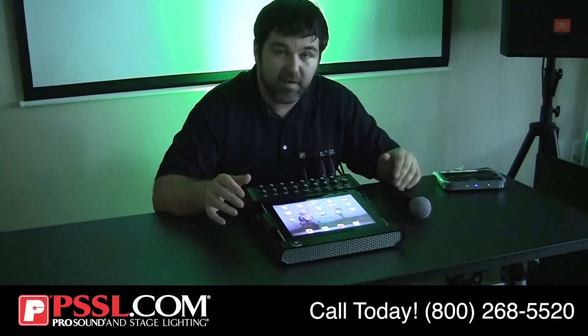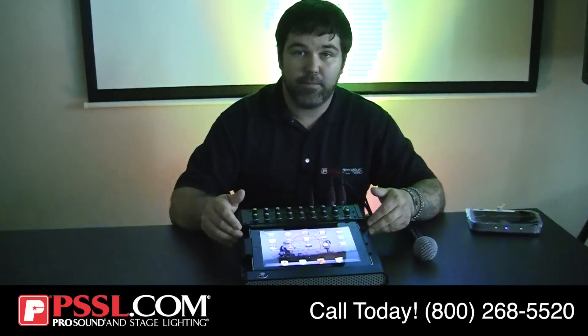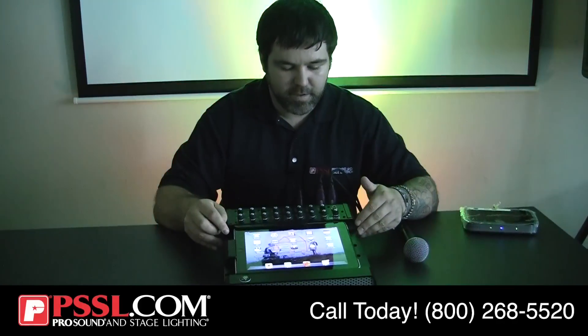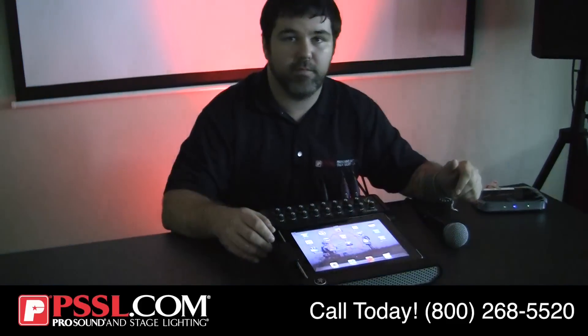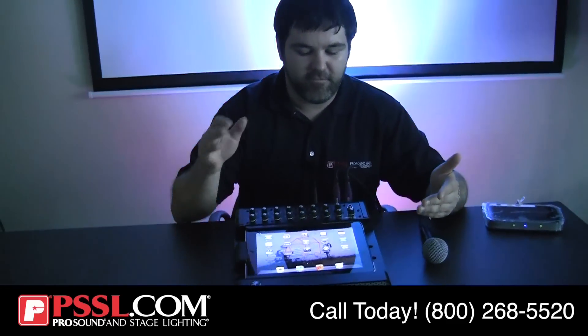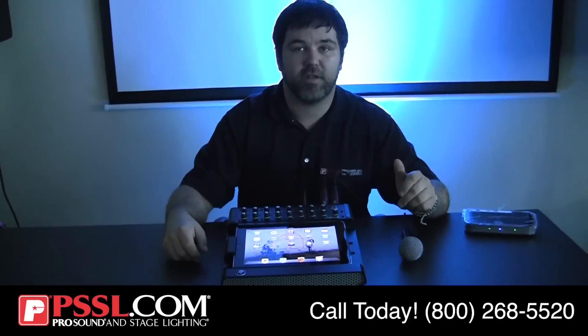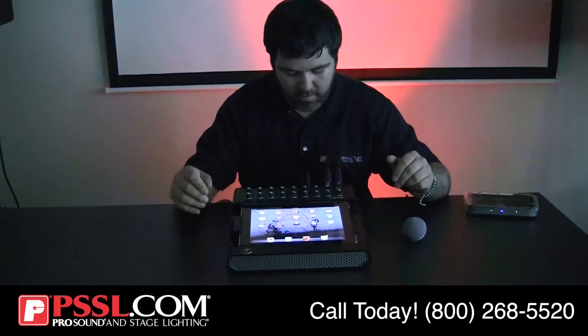I'll be going over some of the features with you, but one thing I want to make sure you guys know that's really neat — you are actually able to take the iPad out of this mixer, and via Wi-Fi, it can still speak to the mixer. The drummer can set up his own mix from behind the kit while this might be sitting up at the front of the house. We'll go into more of that later.